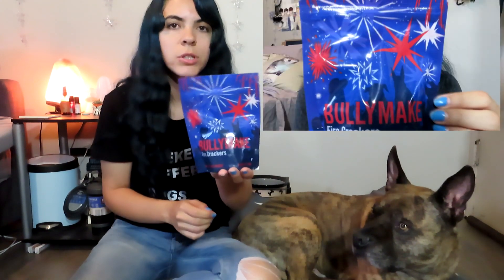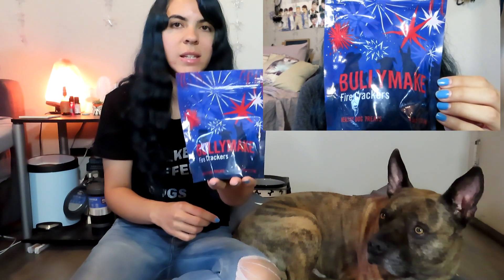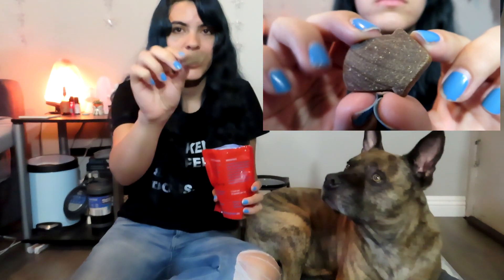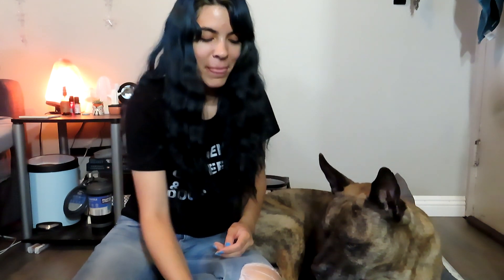Now we'll get into the treats — this is Jake's favorite part because he gets to taste yummy treats. These are the Bullymake Firecrackers — look at him, he's so excited! They have cute fireworks on the packaging. Even though my dogs hate fireworks as most dogs do. I also have one of my other dogs here — her name is Princess and she's on the bed looking at me like 'do I get some?' They look like little cartoon firecrackers and they smell like barbecue.